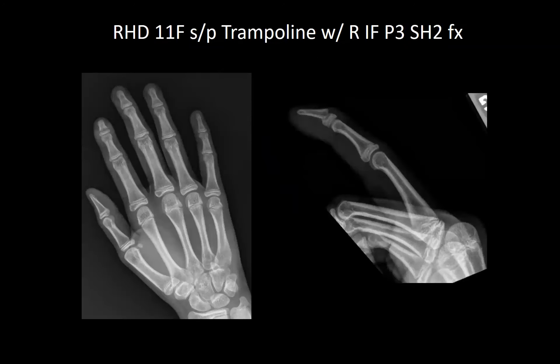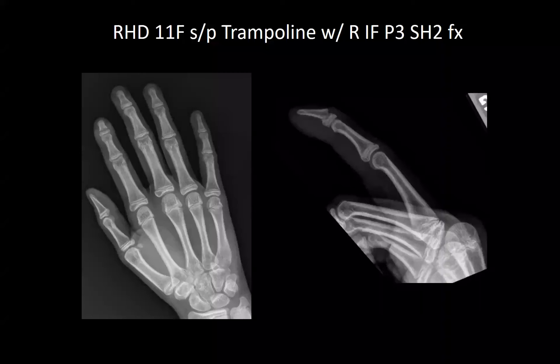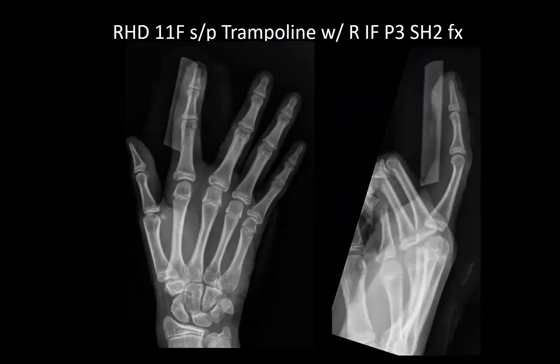Next, a right-hand dominant female who was injured on a trampoline with a right index finger P3 salter fracture. She was closed reduced, nail was extracted, small injuries noted that could require repair, and she was spliced into a flexion block splint. She'll follow up in the office and was also sent on an antibiotic.